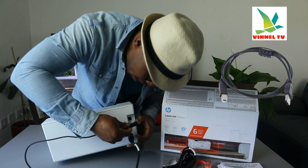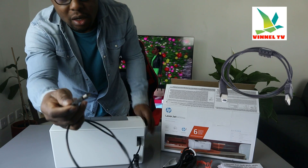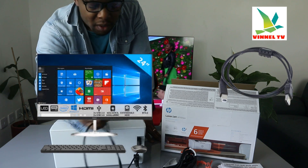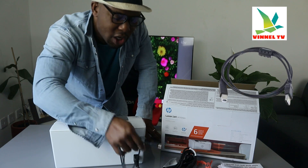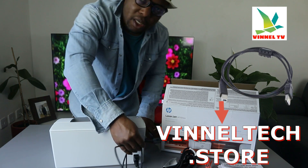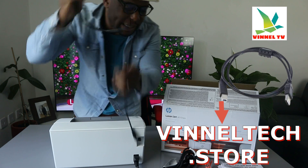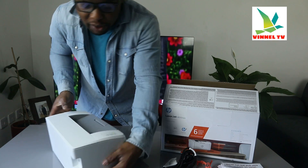The USB cable goes here and the other end goes to the back of your PC or laptop. This universal cable — Epson can use it, Canon can use it. We have this at Vinetext store with free delivery here in the UK — I'm going to put up a link on how to get this. Now I'm going to turn this printer around.